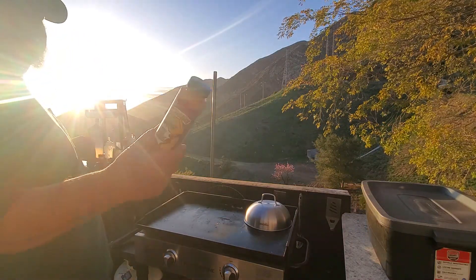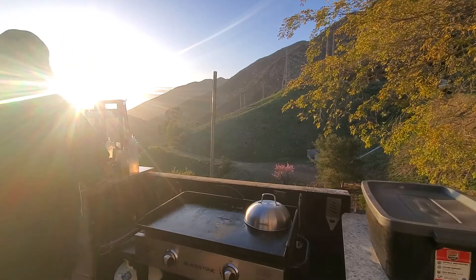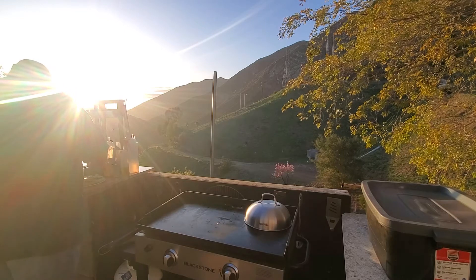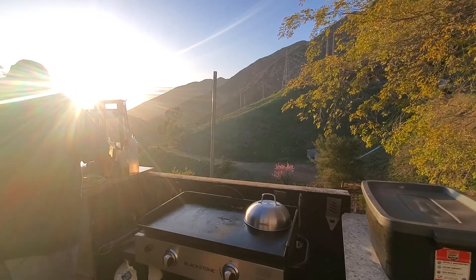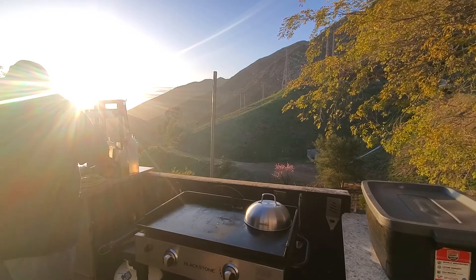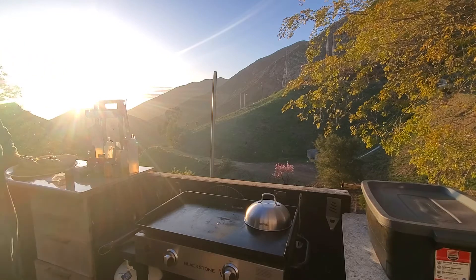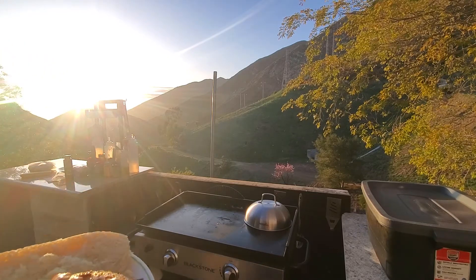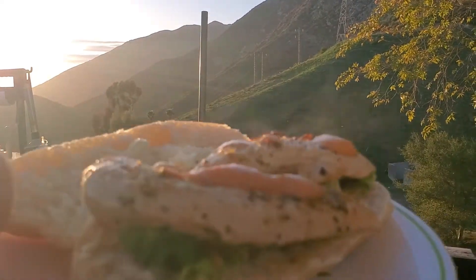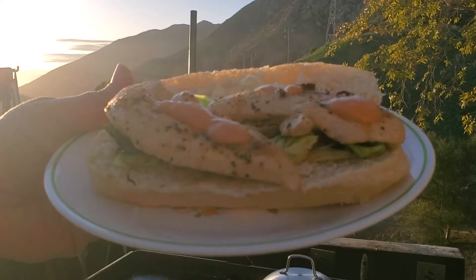This sauce from Trader Joe's by the way tastes like McDonald's, if you're curious. Just add a little of that to the pile. We'll change your point of view if I can do it without messing up. Look in there — ain't that pretty?